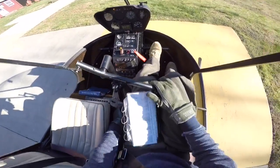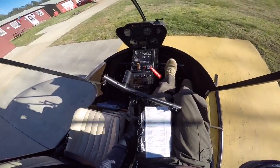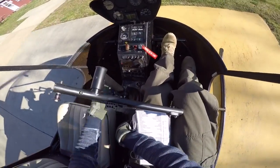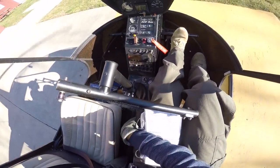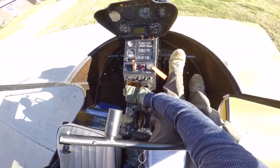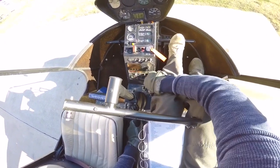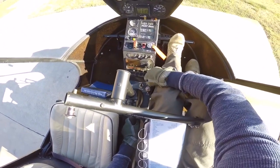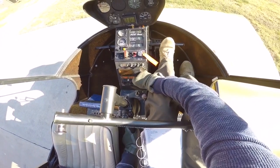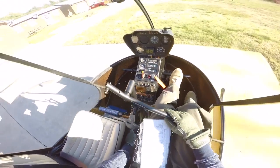Radio check — loud and clear. Going to go ahead and put my avionics on, set my transponder to ALT. My radio's on; I'll grab the nearest airport frequency and pull it out to test the volume — that's pretty good. Then I'm going to put my GPS on and let it warm up.